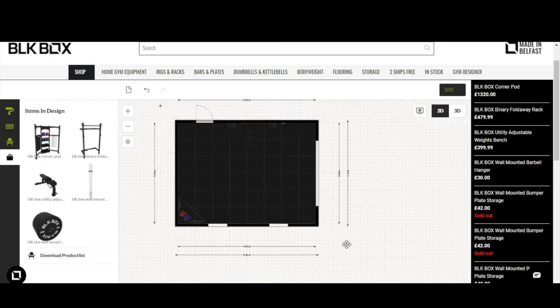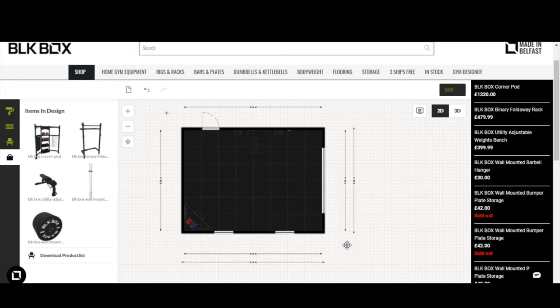Hopefully that covers a general introduction to the Gym Designer feature. I'm happy to take any questions — please drop a message in the chat box and I'll demo anything I didn't cover or anything you're unsure about. I'm here for the next 10–15 minutes.